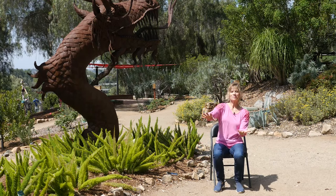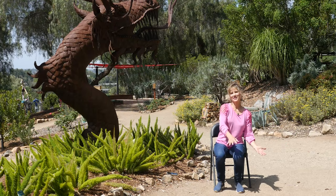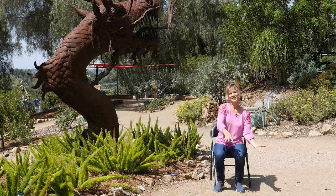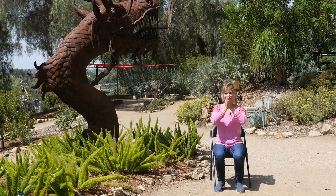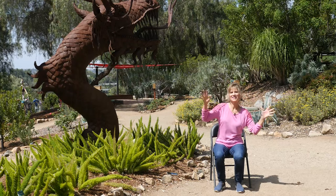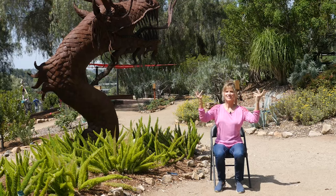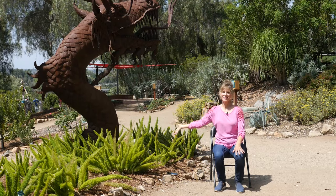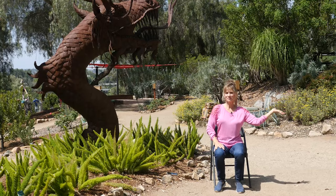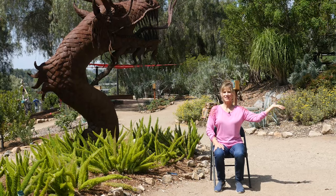Let's go on an adventure together, just like we did when we were kids. Puff, the magic dragon, lived by the sea, and frolicked in the autumn mist in a land called Hanalee. Now spill and curl. Loved that rascal Puff — other side. And brought him strings and sealing wax and other fancy stuff. Puff, the magic dragon lived by the sea, and frolicked in the autumn mist in a land called Hanalee.